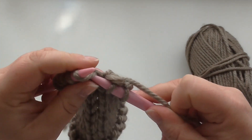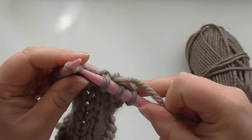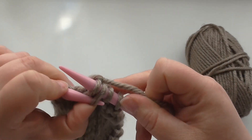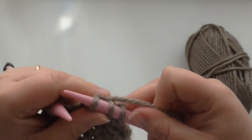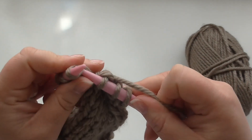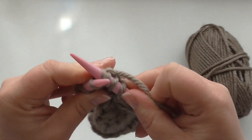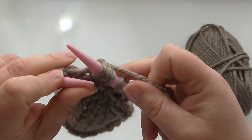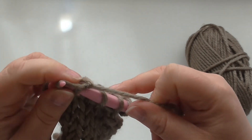I'll do a couple more. Slip one, knit one, pass slip stitch over. Slip one, knit one, pass slip stitch over.